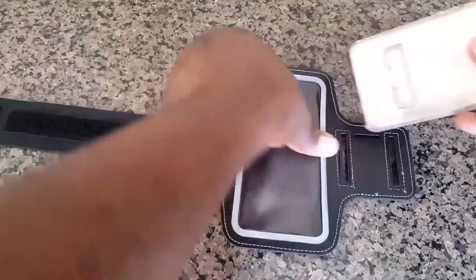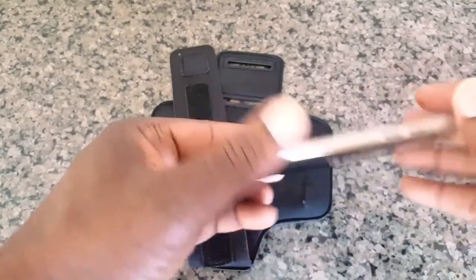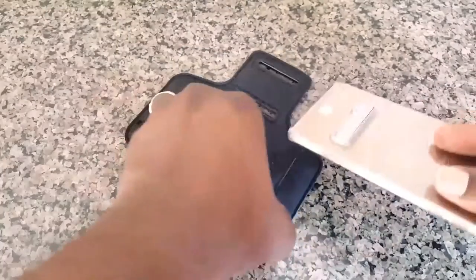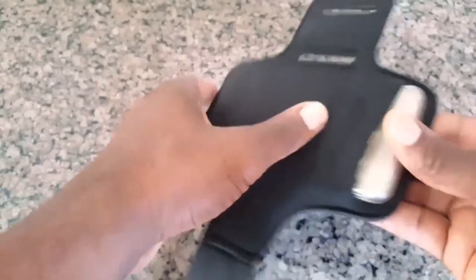What I have here is a Galaxy S6 Edge Plus with the case, so I'm going to insert it with the case into this armband. And as you can see it slides right in, no problems.